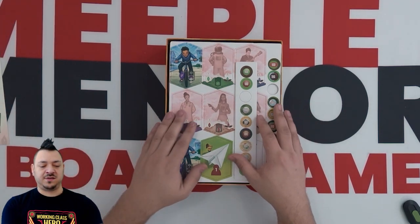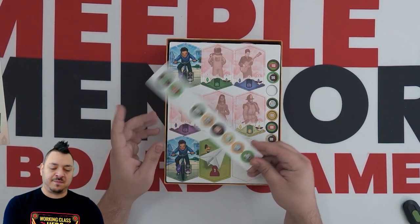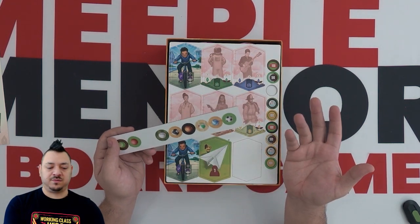And then we'll get right into some of the other components. We've got some punch-out tokens. So these are going to be your icon for what player you are.